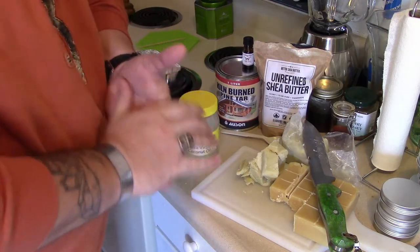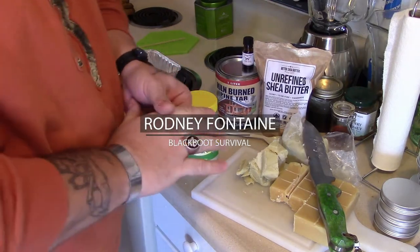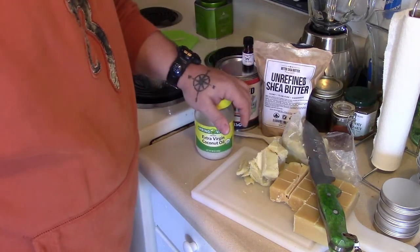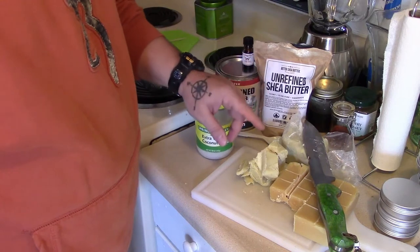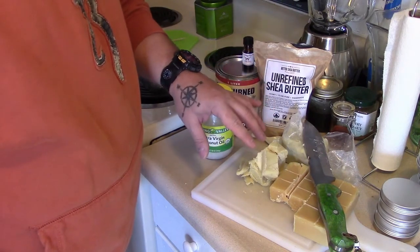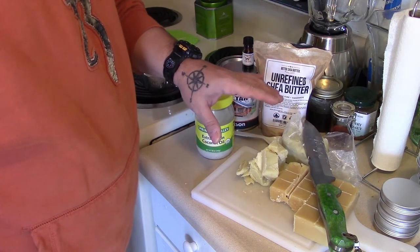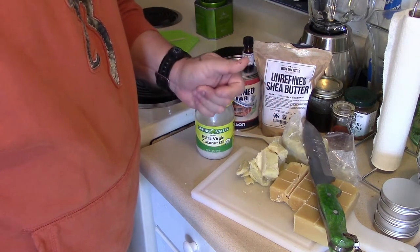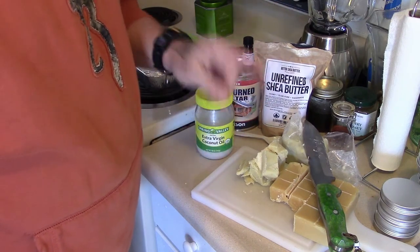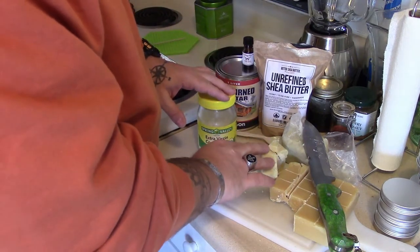Hey guys, welcome back. Today I'm making what's called fix and wax. My mix depends on what I want — I usually do either a 50/50 mix if I want it stiff, or if I want it more soft and pliable for putting on leather and things like that, I'll do a 60/40. Today I'm doing a 60/40, and that's 60% shea butter.